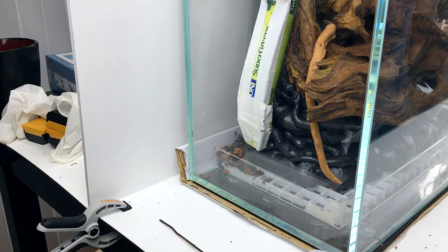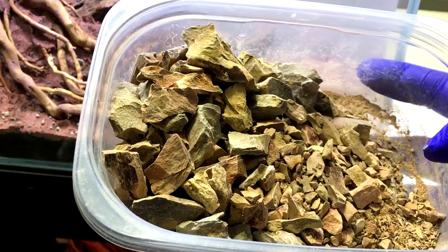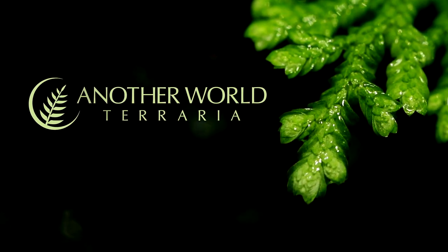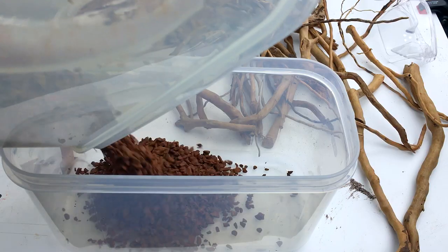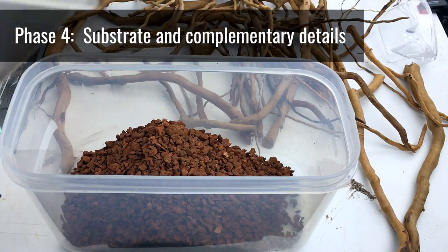In this video, I'm going to take you through Phase 4, which includes adding substrate, roots, and complementary details. After the foundation and hardscape were mostly done, the terrarium was ready for substrate.